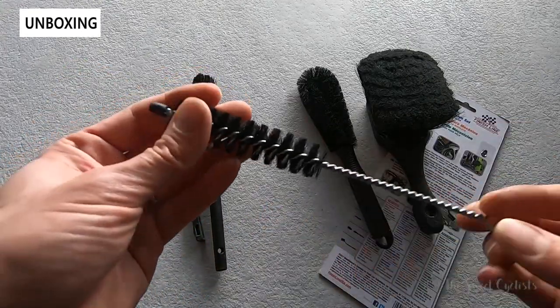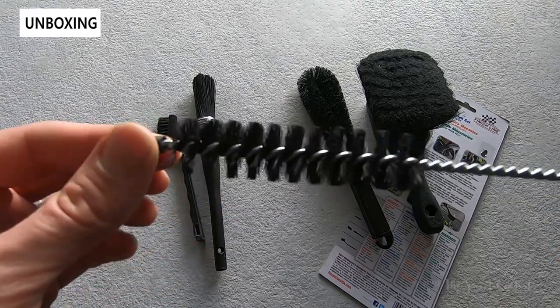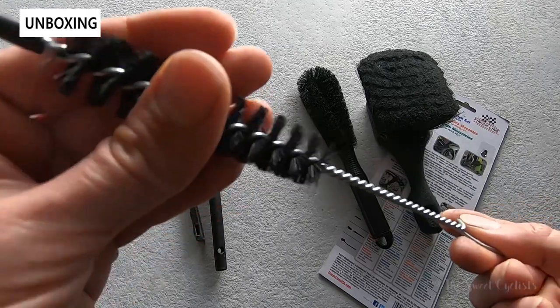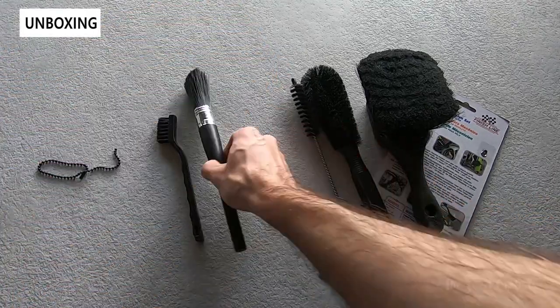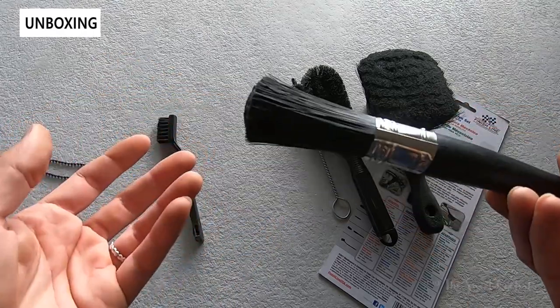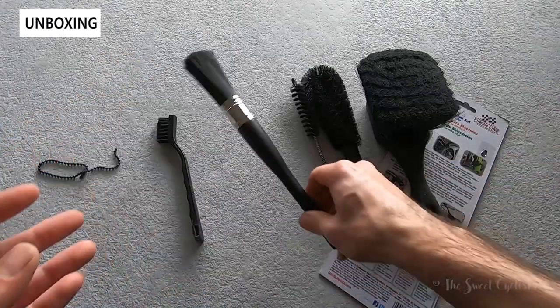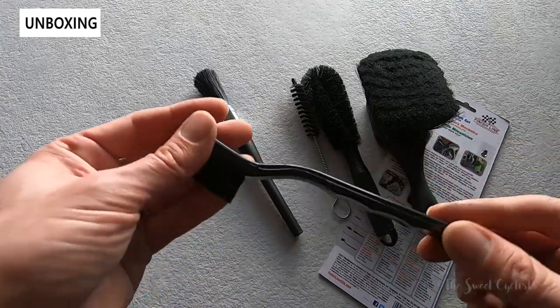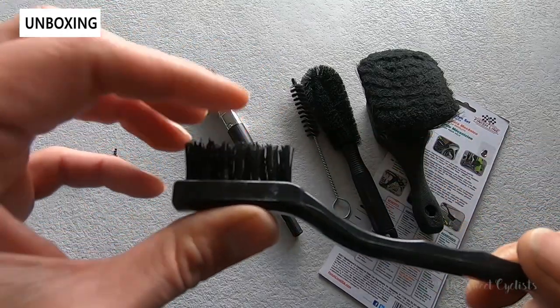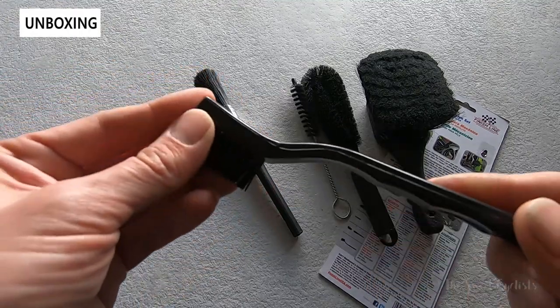You get a detailed spiral brush, great for putting through little holes like your brakes, cables, or any hard-to-reach areas. You have the detail brush with a hard-bristle design, great for the cassette and drivetrain. And then the mechanics toothbrush, which looks like a toothbrush and is great for getting into little hard corners with hard bristles — great for chains and cassettes.